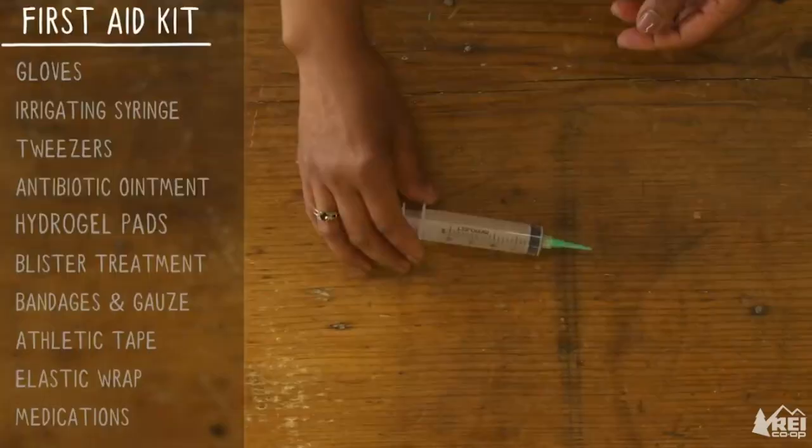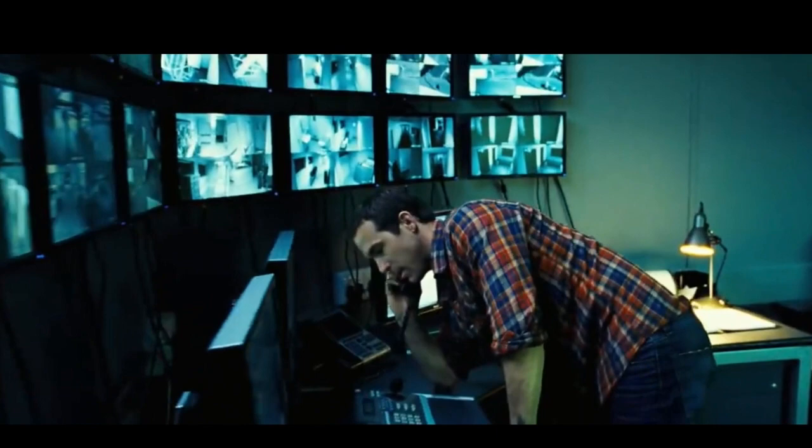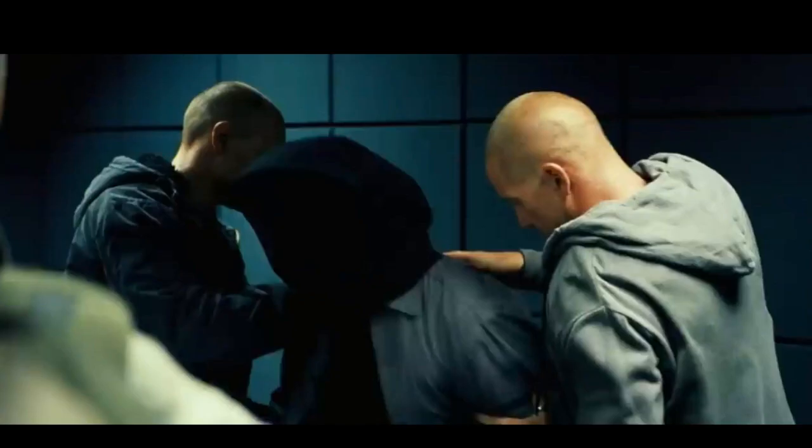This is a pretty basic bag, so you can add or remove items as you see fit. For places, you want to have a safe house to relax without the stress of constant lying, fear of being caught, or the feeling of being watched.